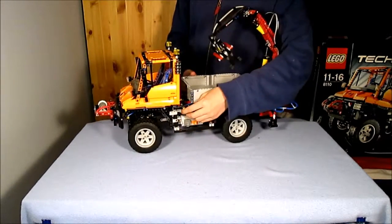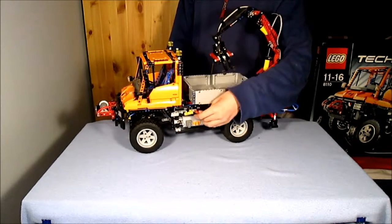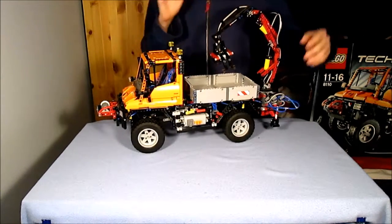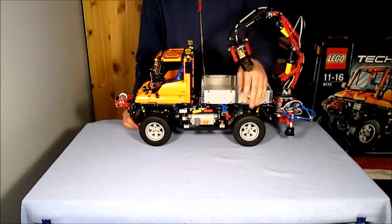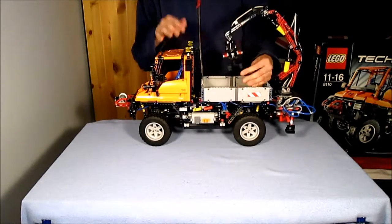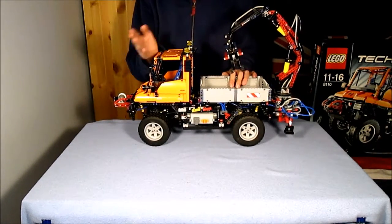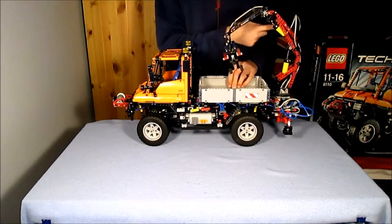The yellow selector changes between the motor and the pneumatic pump. The red selector changes between sending it to the front or the back. There are four pneumatic switches — the first can be found next to the battery box and decides which way the air goes in the truck. If the switch is facing forward, the air goes to the front for the snow plough; if it is switched backwards, it goes to the back.